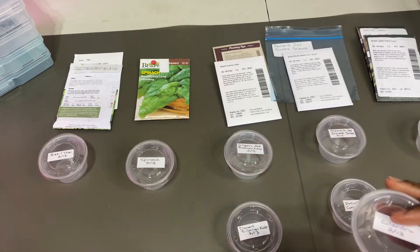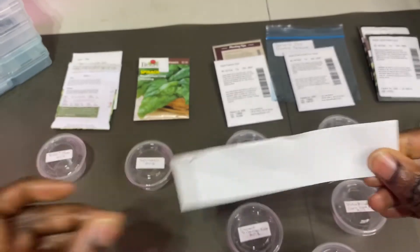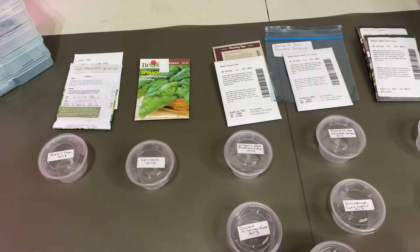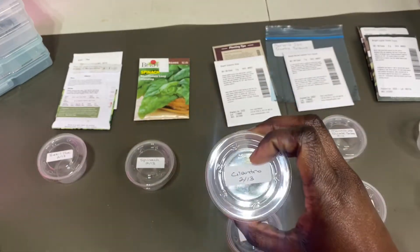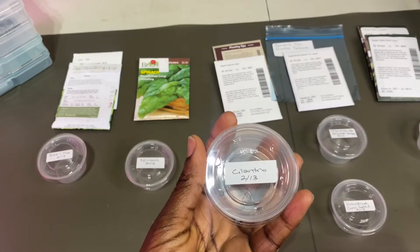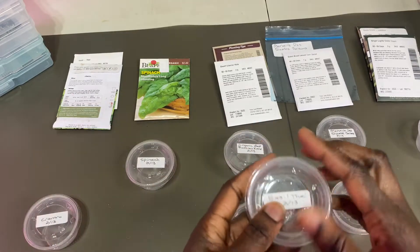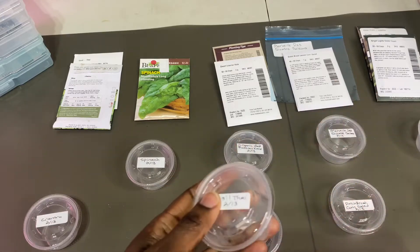I've got these little containers to show you. I just took a little label that you can get from any local store, wrote with my pen on the label, and stuck it on the little container. I also put the date so that I know when I started this — that's very important just to get an idea. And I did that for each seed packet, just put the label on the little container.